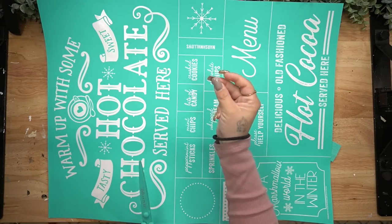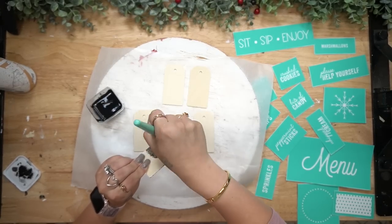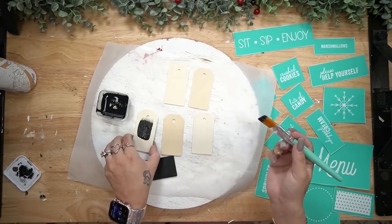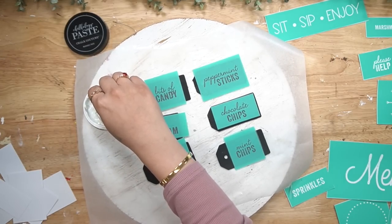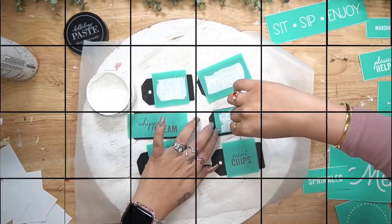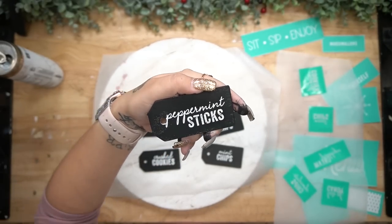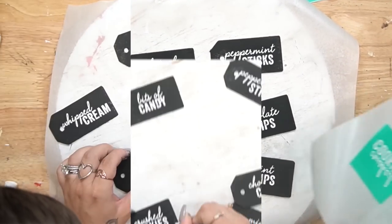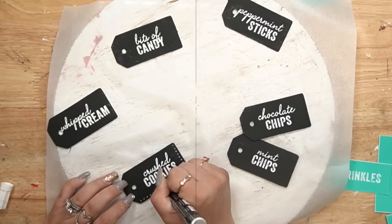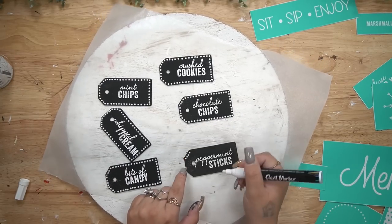To make this what it is, I take this Chalk Couture transfer, cut it up, and then take six wooden labels from Dollar Tree and paint them with my ink Waverly chalk paint. Next, I took all of the little pieces I wanted to label, laid them down on my labels, and went over them with my white chalk paste. The magic of Chalk Couture is you don't have to design anything on a computer or wait for it to print. You just grab it, transfer it on, wash it, and you're good to go. You can find all of the products I used down in the description box below and in the pinned comment.